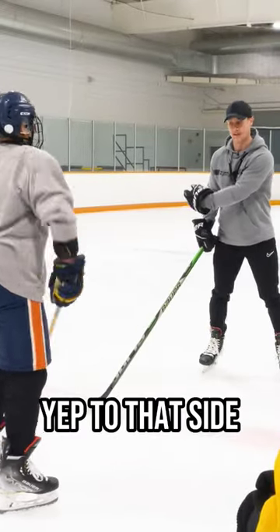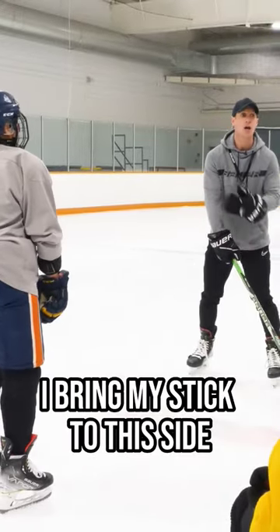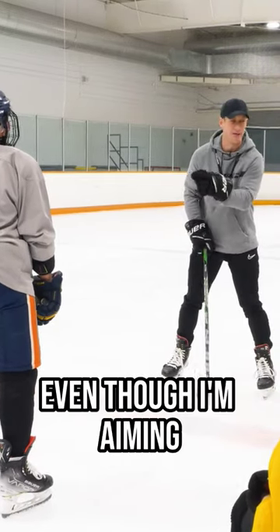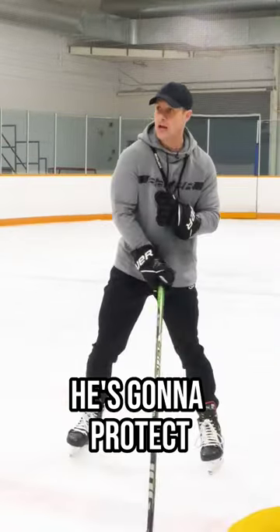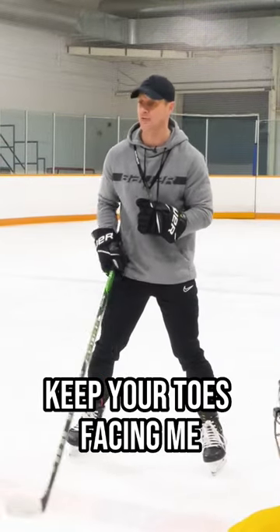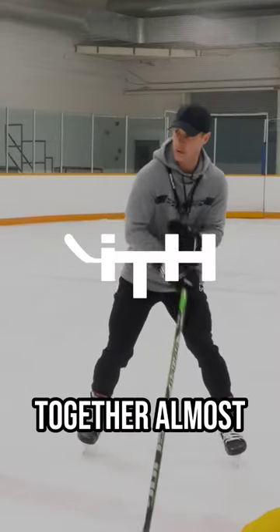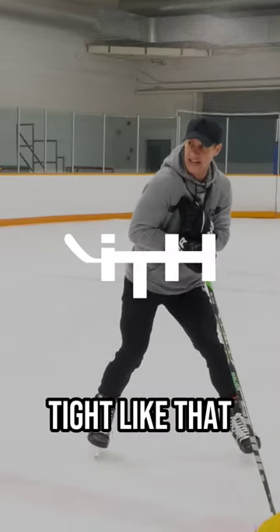He brings the stick to that side, I bring my stick to this side. Right shoulder is going to check the right shoulder. Even though I'm aiming for the chest, he's going to protect. Bend your knees, get nice and wide, keep your toes facing me. You can keep two hands together almost and just keep them in nice and tight like that.